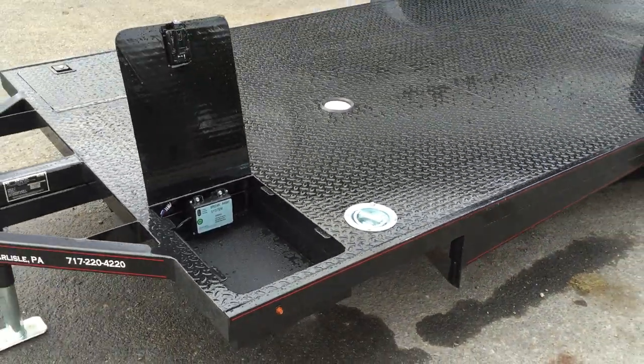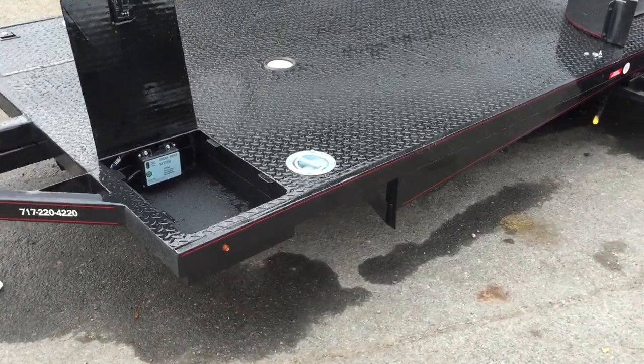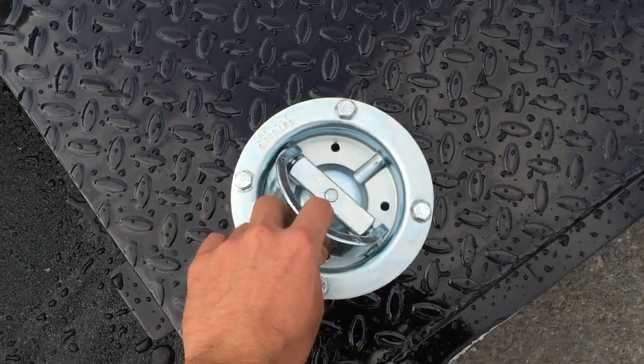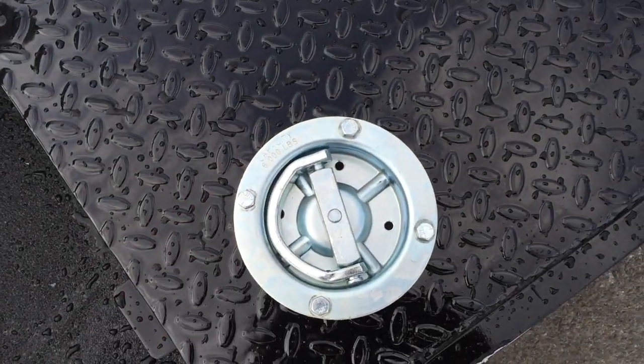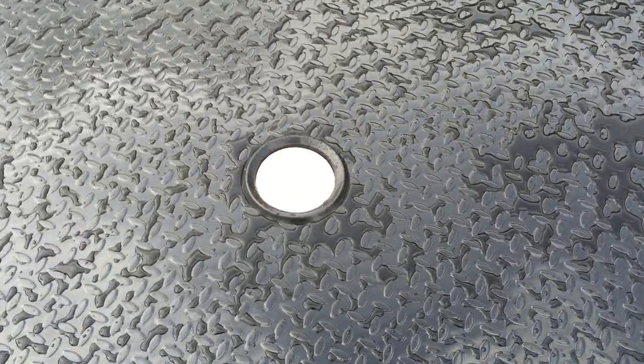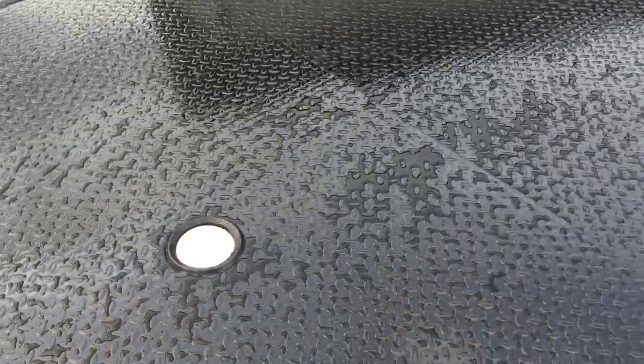The trailer has an available optional wind fairing that you can put up front. It has four 6,000-pound swivel D-rings standard, located in the four corners. It also has two floodlights built into the trailer — one front, one rear.